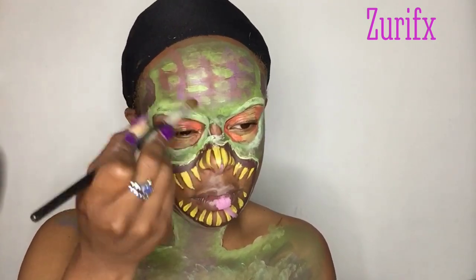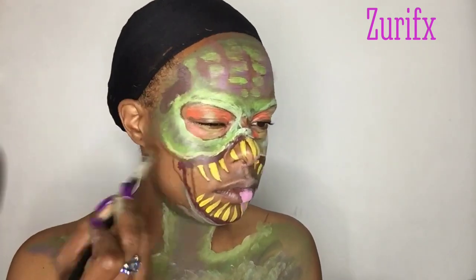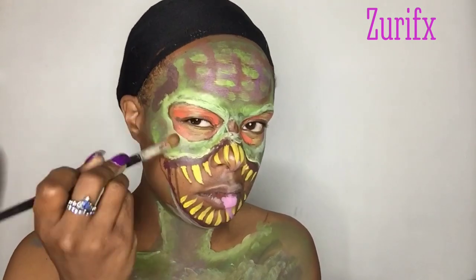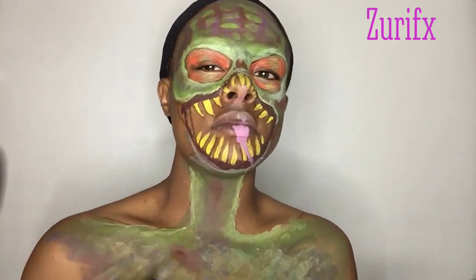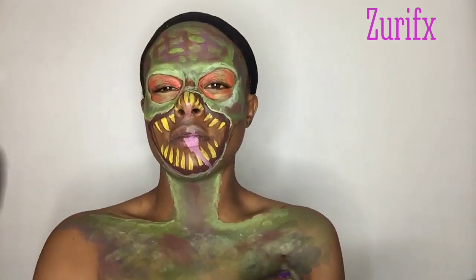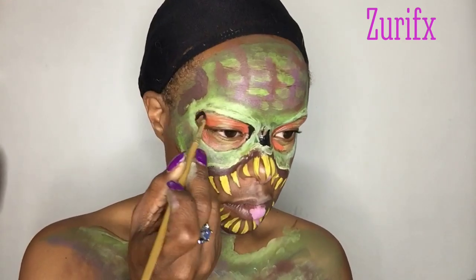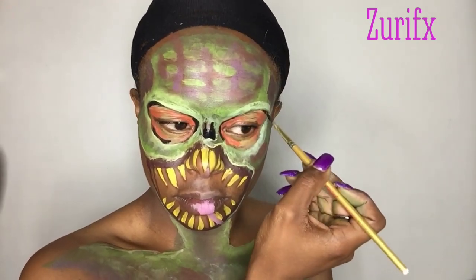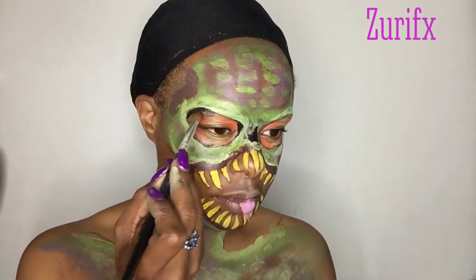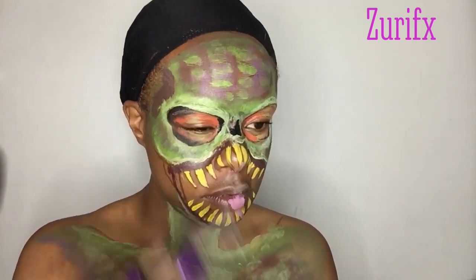Taking brown eye shadow, I'm going to contour a little bit more. Then filling in the nostril area and outlining my eye area with black face paint, and using black eye shadow and blending that in.